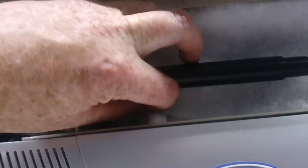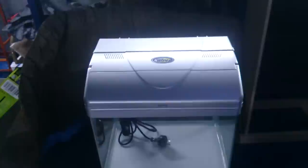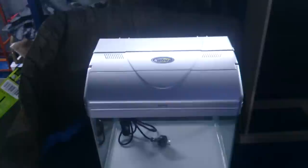You can also upgrade these little noodles by putting in a media such as Marine Pure, which has potentially got 20 times the surface area of the noodles. So all in all, these filters are very handy. They're very easy to clean, very easy to set up, and very easy to modify.